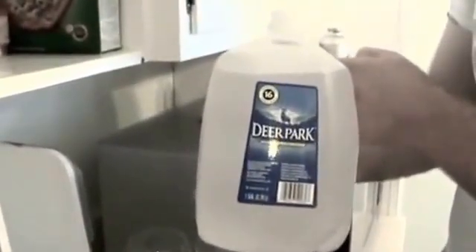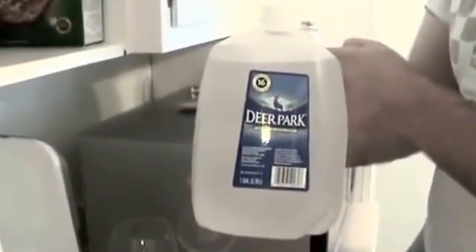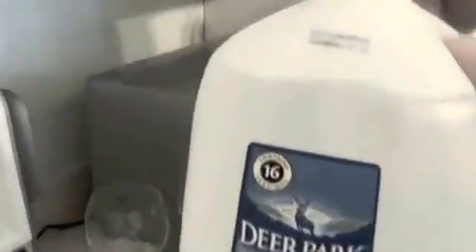If you use something like Aquafina or Dasani, they are completely stripped of minerals, so they won't ionize. You have to make sure it's a spring water that has minerals in it, or you can just use tap water. I'm going to pour the mineral water into the filter, and you can see the water coming down through the filter and being filtered through several stages of filtration. I'll then put the lid back on and place it inside the portable.